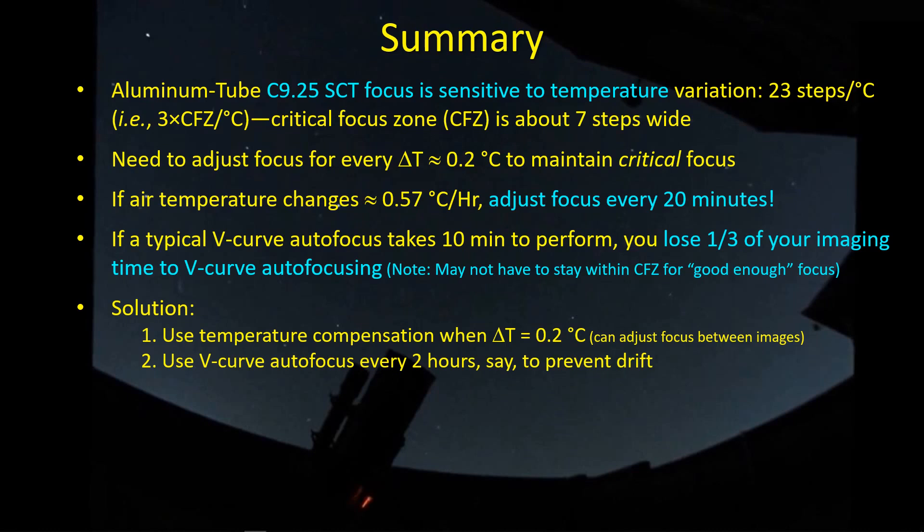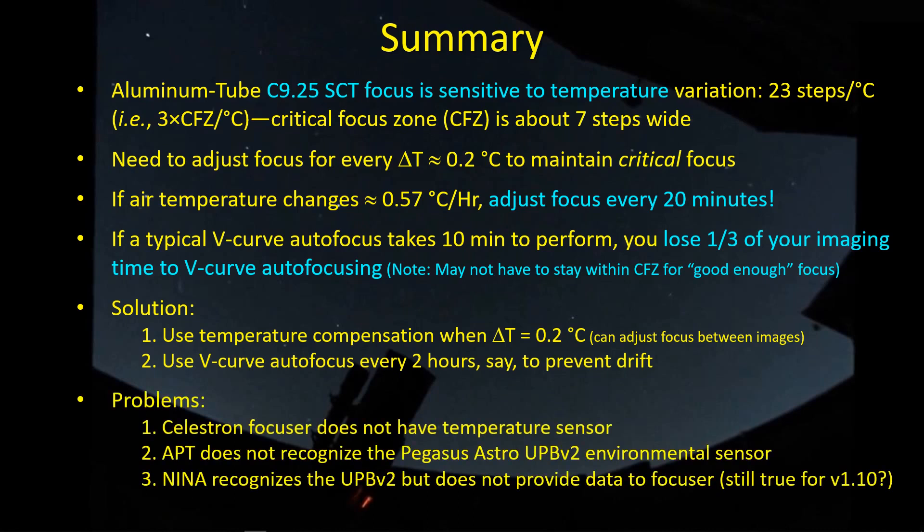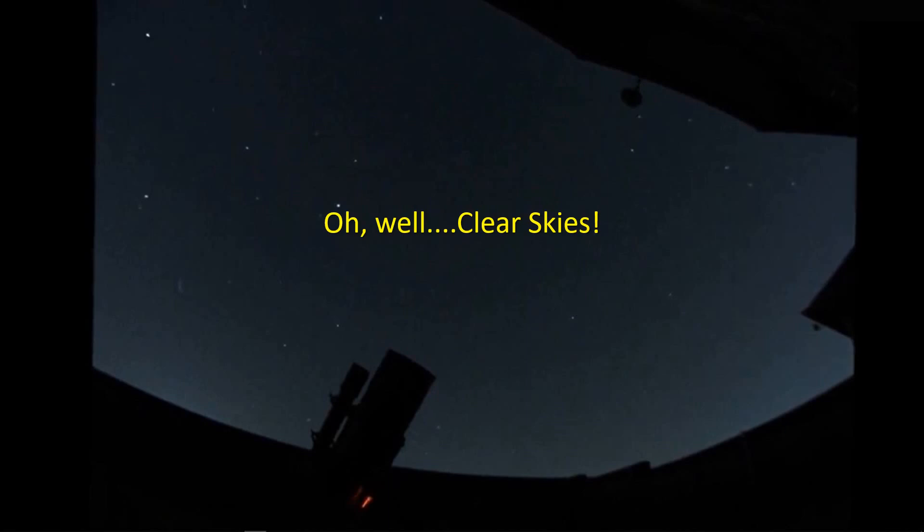The problems, of course, are that the Celestron focuser doesn't have a temperature sensor, and Astrophotography Tool does not recognize the Pegasus Astro environmental sensor, so I have no way of getting temperature into APT's temperature compensation algorithm. Nina does recognize the Ultimate Power Box and brings in the temperature, but it does not make the temperature available to the focuser — and I'm not sure if that's been fixed in version 1.10. So while temperature compensation is a very viable option for keeping in focus throughout the night and getting some sleep, it doesn't seem to be possible at the minute. Clear skies — I'll talk to you guys later.